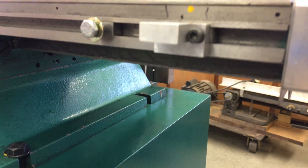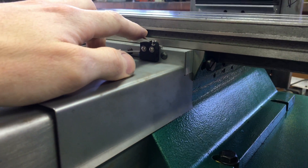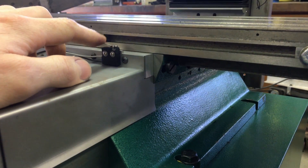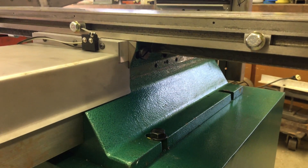Speaking of limit switches, this is the arrangement. You can see that this guy here, if it ever did for some reason travel past the switch, it wouldn't obliterate it. So yay.